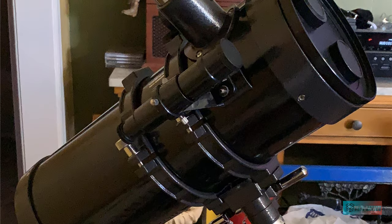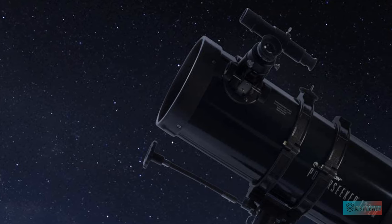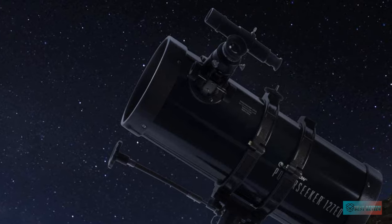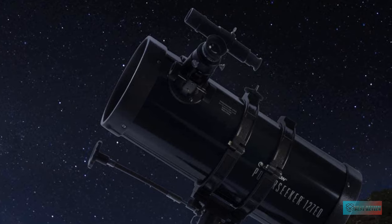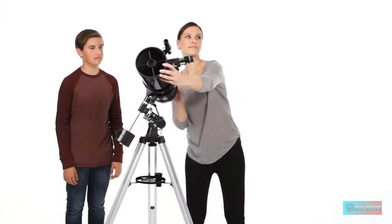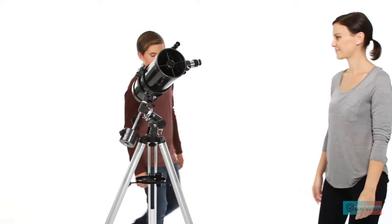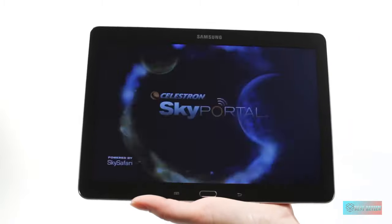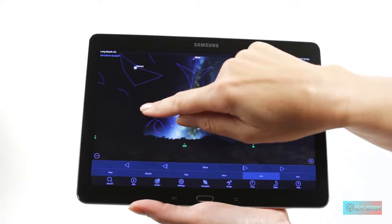Sky watchers will need to be comfortable with using an equatorial mount, the slow motion controls, and have polar aligning know-how before considering the PowerSeeker 127EK. Once they are, this reflector serves as a reliable instrument for observing, and more so if the observer collimates the mirrors regularly — once achieved, the optical system offers impressive celestial sights. The manual equatorial mount is simple and does the job, but the aluminum tripod is a little shaky, so we recommend steadying the instrument during your observations.